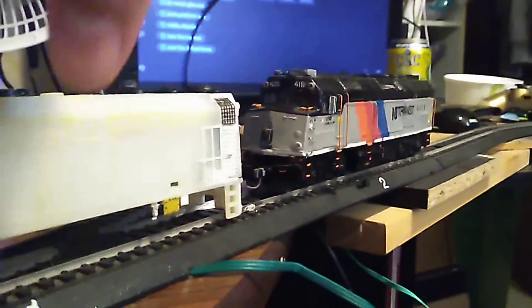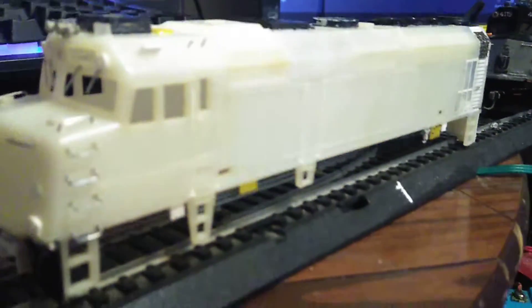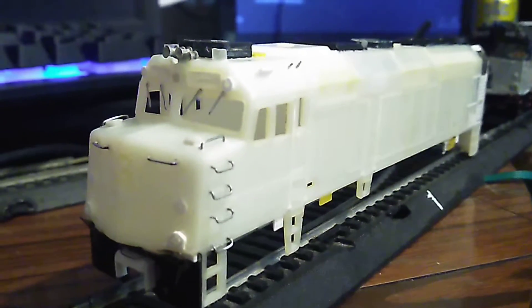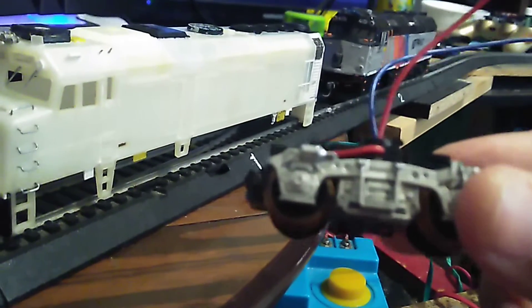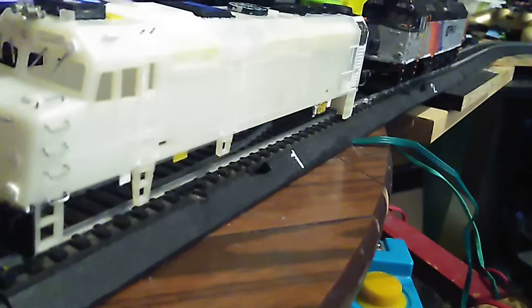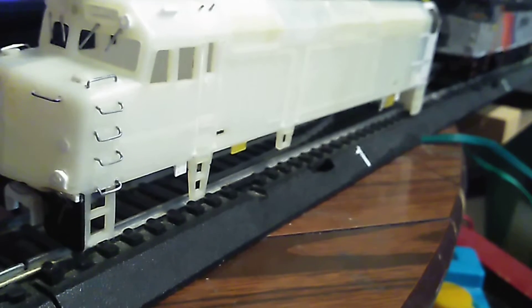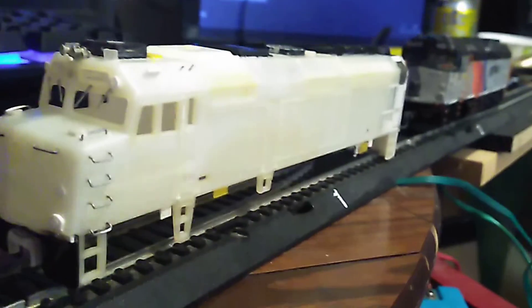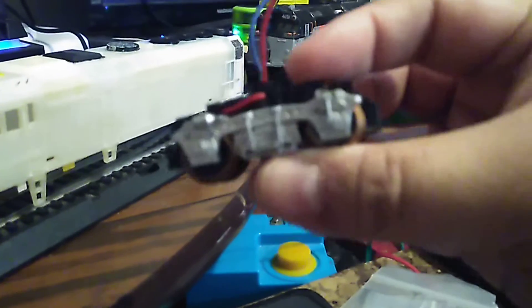This one here is going to be 4120, which is another NJT F40 PH-2 CAT. I got the parts ordered and I got the chassis ordered. When I looked at it on eBay, it only came with a power truck with a pancake motor - without this truck. I got this part right here.